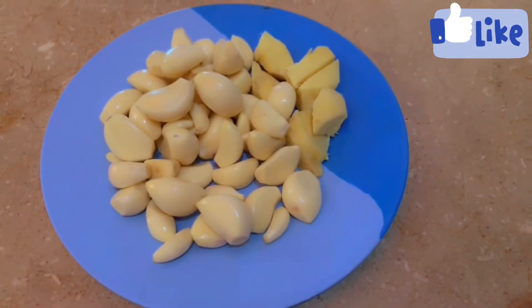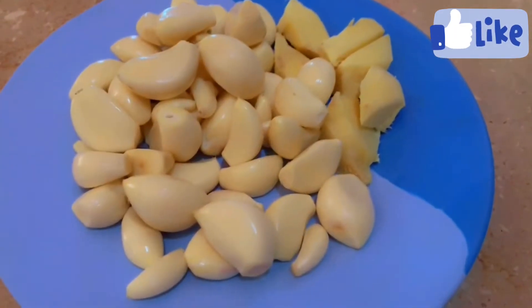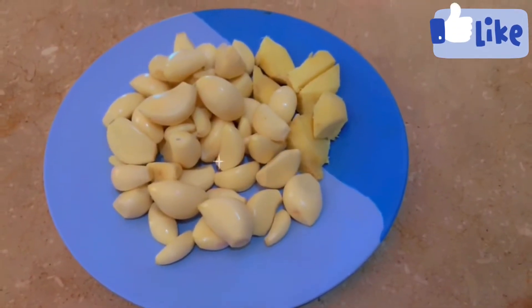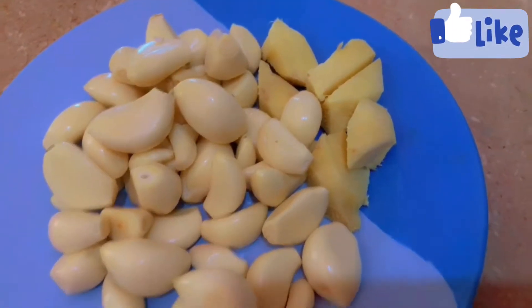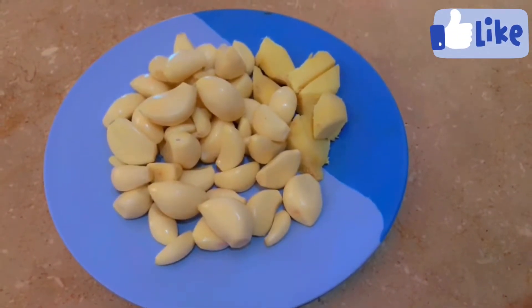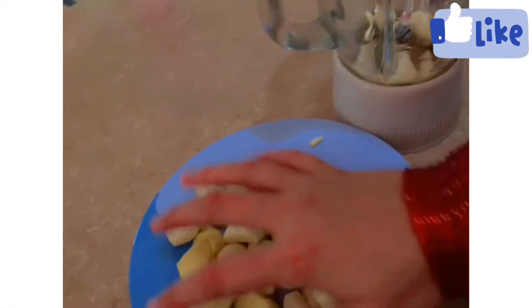I will tell you how to make garlic and ginger paste — how effectively we will make it and how to preserve it. You can take whichever quantity you like of both. First, wash them properly and then add them to a grinding jug.